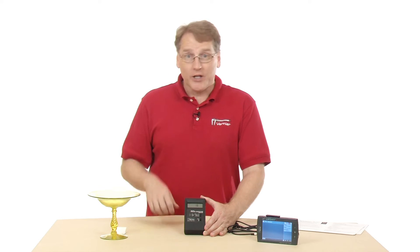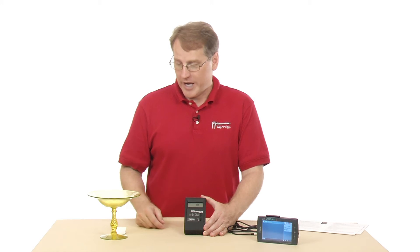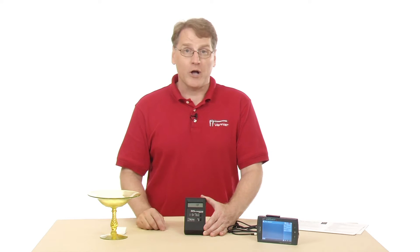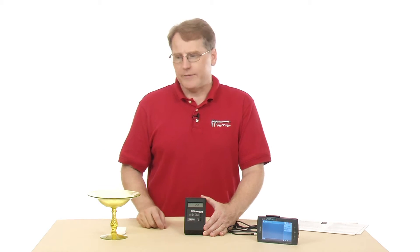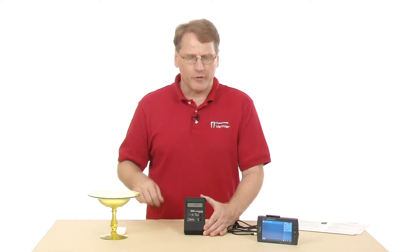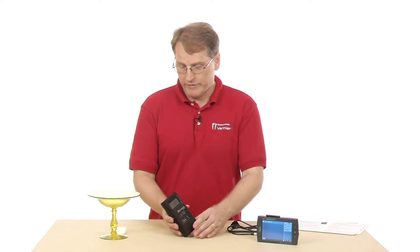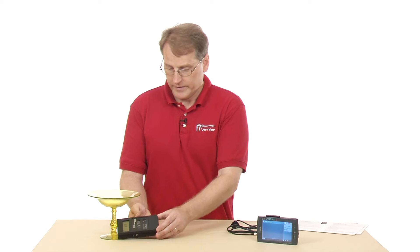I'm going to collect a little data using this glass dish, called Vaseline glass. It turns out this color is caused by uranium — they put uranium dioxide in as part of the colorant, so it's radioactive. It's largely an alpha source. You can see right now with it sitting here it clicks occasionally, but if I move it close to the dish, it starts clicking rapidly, so we're getting more radiation.